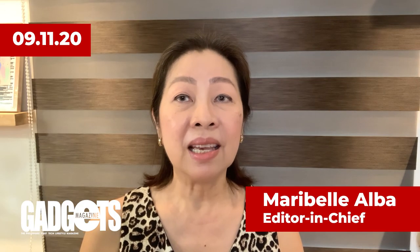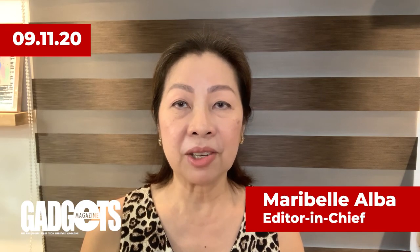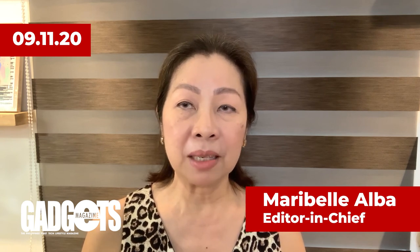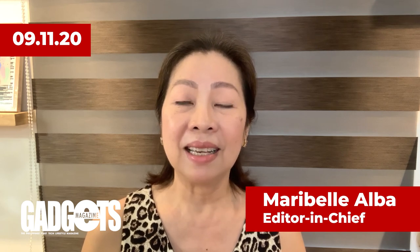And that's it for today's installment of Gadgets Magazine TV, your rundown of the latest news and features in the world of tech, lifestyle, and motoring. Catch us online on Facebook, YouTube, and the Gadgets Magazine website on Tuesdays and Fridays. See you next time!